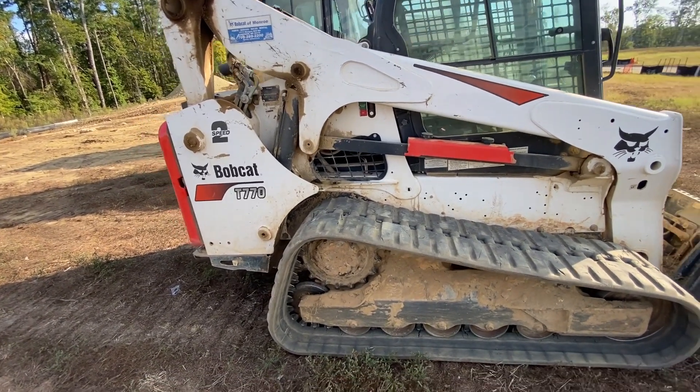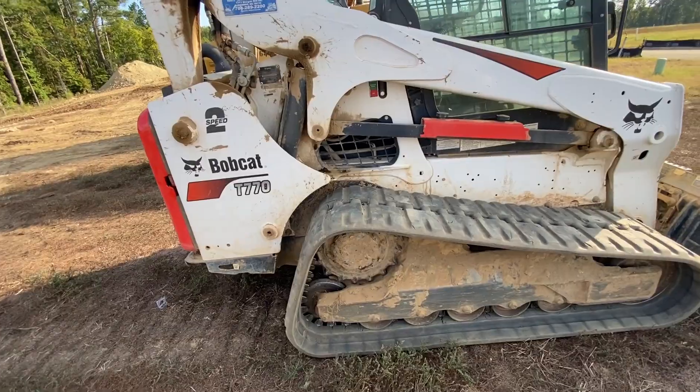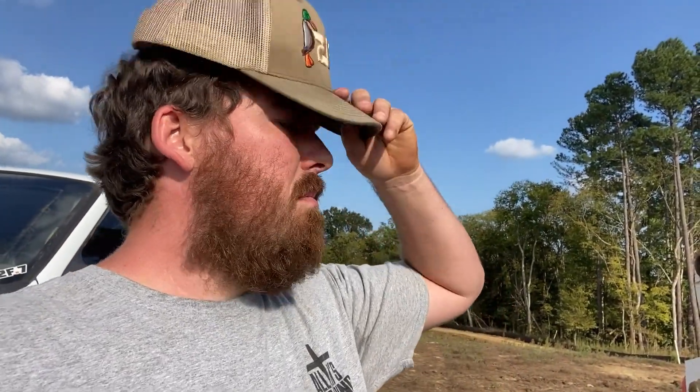They make a T870 and a T770 — this is the second biggest Bobcat you can get. It's also called a compact track loader, or CTL — we just call it a skid steer or Bobcat, either one. There are so many slang terms for these things. Thanks everybody for watching. Matt, I hope you see this — you're the one that asked for it. If anyone wants to see anything specific just comment or message me. Thank you guys so much for watching, commenting, liking — it really means a lot.